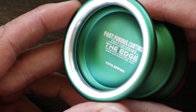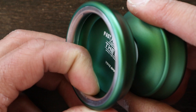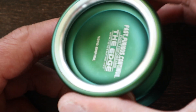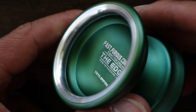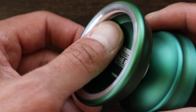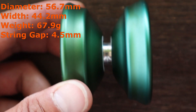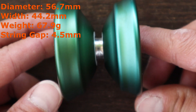There's a slight mount in the center of the cup, so finger spins will be slightly off-center. The Edge 2 comes in at 56.7 millimeters in diameter, 44.2 millimeters in width, 67.9 grams in weight, and has a 4.5 millimeter string gap.